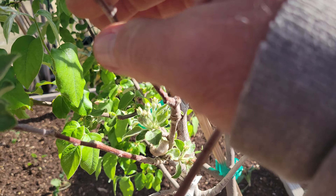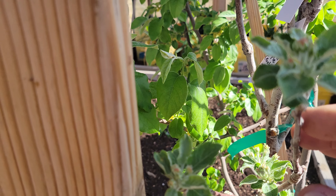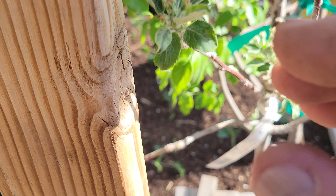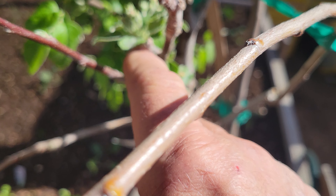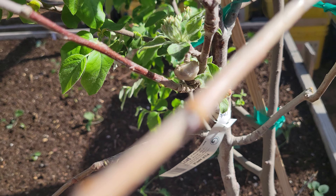Look at this — here's the graft I did for the Fuji apple, and it's got some blossoms on there ready to open, and some down there ready to open, and some here ready to open. Wow.